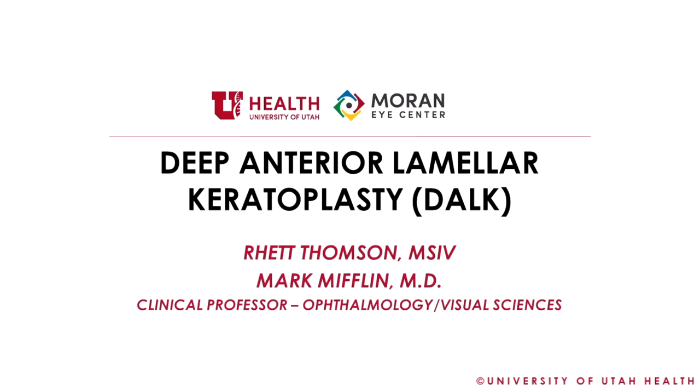Welcome to this surgical video on deep anterior lamellar keratoplasty, performed by Dr. Mifflin at the Moran Eye Center.